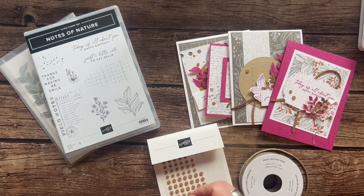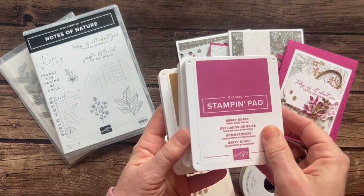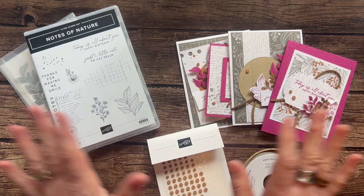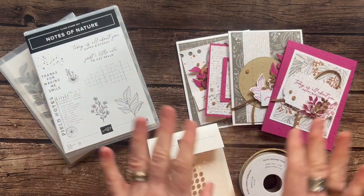RSVPs are due by Thursday, February 29th, and the kits will ship out no later than March 13th. One other quick thing to let you know about: Berry Burst ink, Crumb Cake ink, and Pecan Pie Pink — those are the three colors of ink that I used on these projects. Let me know if you have any questions. I would love to get one of these fun class to go kits shipped out to you. Thanks for watching. Bye everybody!